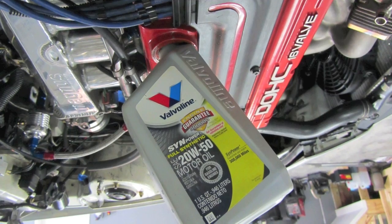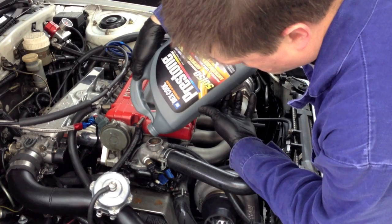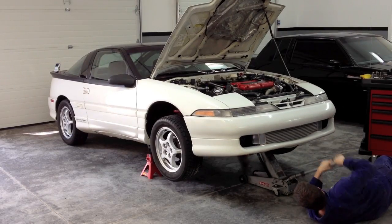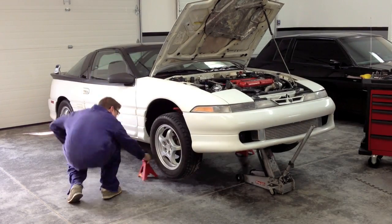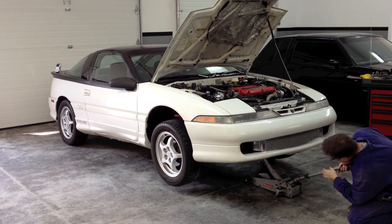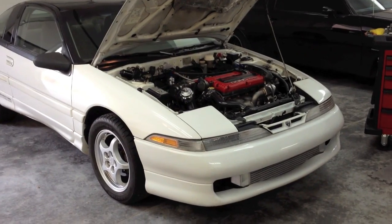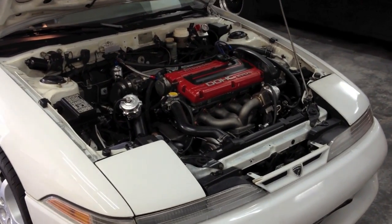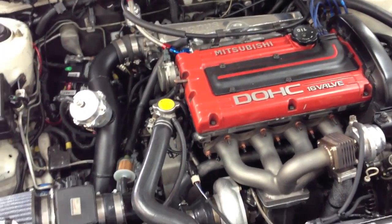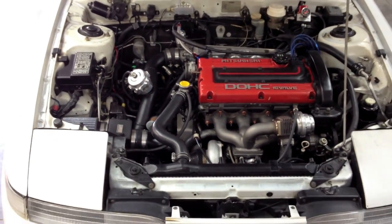We're getting close now. I filled it up with oil, topped off the coolant, and checked the other vital fluids to make sure all was well. Once that was done, it was time — time to get the wheels back on the ground. Now we're just moments away from firing it up for the first time in months. Looking over it and how everything turned out, I'm very pleased. There are no compromises to the street ability or reliability — everything is packaged very well.